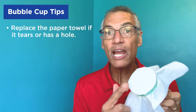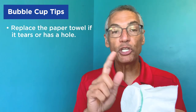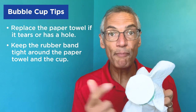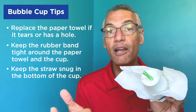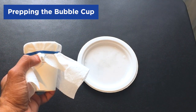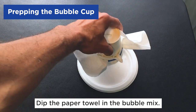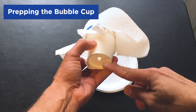As you're using it, if you get a hole or tear in the paper towel you'll need to replace it, because we don't want any air to escape when you're making the bubbles. Also, make sure your rubber band is nice and tight around the paper towel so it stays on the cup — that's why you wanted it smaller than the top of the cup. If you're using the straw option, make sure the straw is snug in that hole so no air comes out of the hole; you want all the air to come out of the top where the paper towel is. Now let's prep our bubble cup — take the bubble cup, turn it upside down, and dip it into the bubble mix, just enough to make sure the paper towel is saturated. Because as we work the bubble cup we're going to blow through the bottom to make the bubbles come out. Okay, let's make some bubbles.